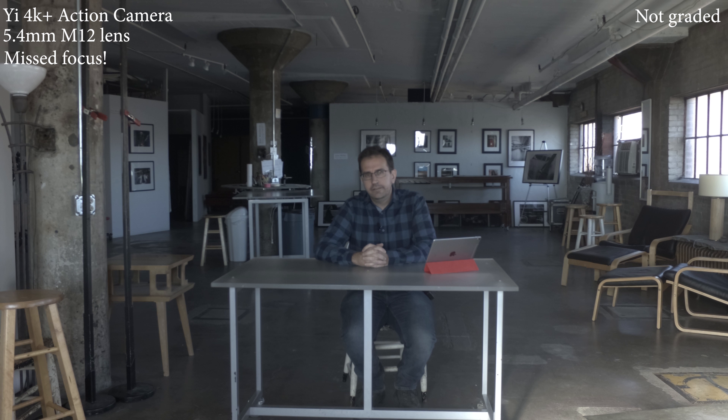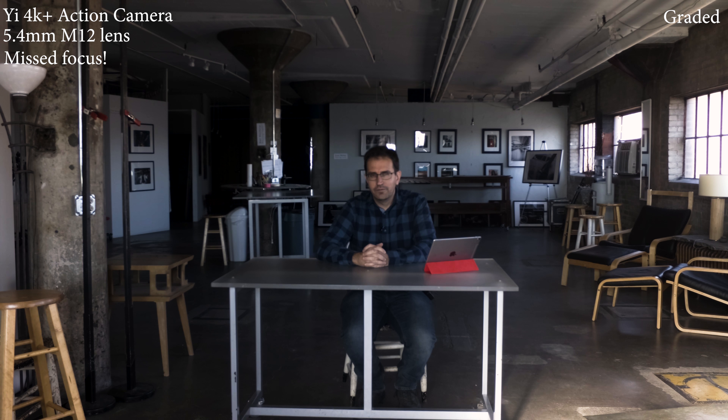This is the first lens I'm testing on the Yi 4K Plus action camera where I just removed the original lens and I'm trying different M12 lenses. This is a 5.4mm M12 lens — I think it's a 16 megapixel lens. The f-stop isn't printed on it, but from the manufacturer's website, all the M12 lenses I got are somewhere in the neighborhood of f2.4 to f2.8, so they're all within about a half stop of each other. I used a loupe on the back of the camera to get it as close to focus as I can, but the preview on my iPad isn't great, so fingers crossed.